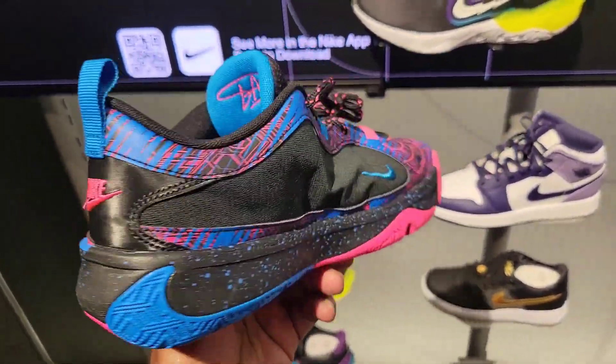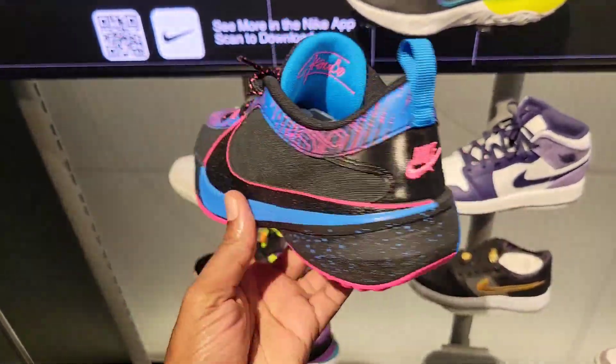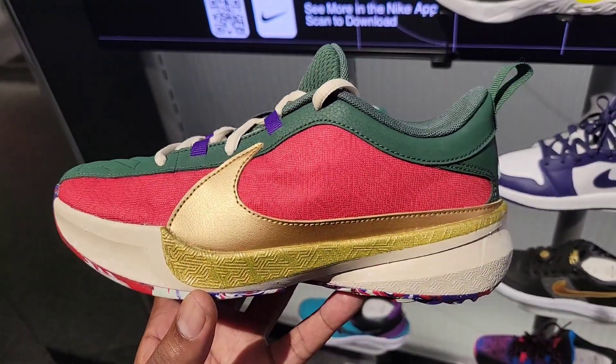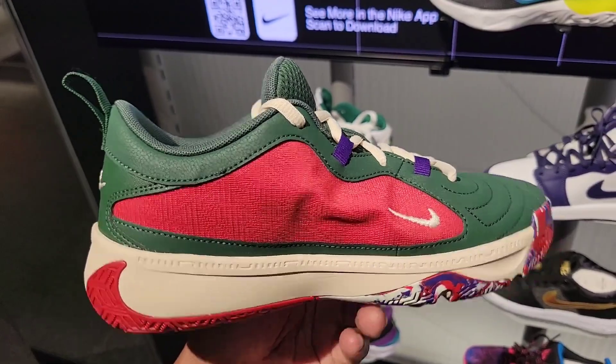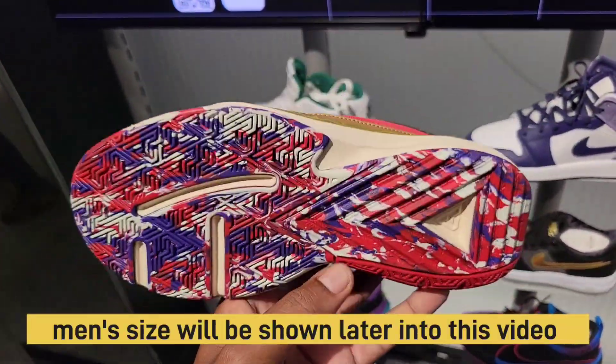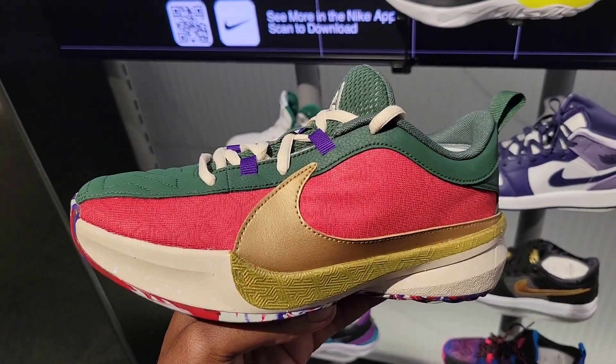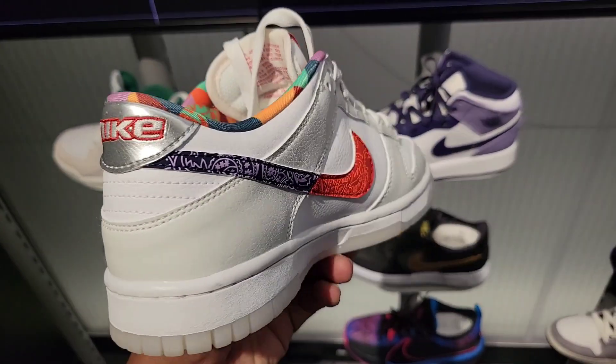Definitely seen these Zoom Freak 5s before — I believe this is a grade school exclusive because I haven't seen it in men's sizes at all. Another Zoom Freak 5, like the first colorway I saw online. Haven't seen this in men's sizes yet, only grade school. Some dunks for the grade school — we've definitely seen these before, and OG Lows for grade school too.